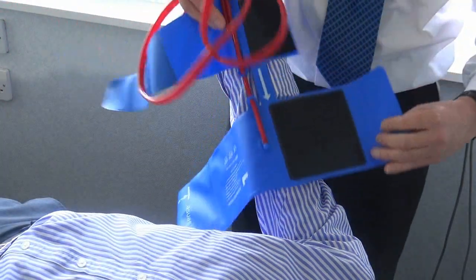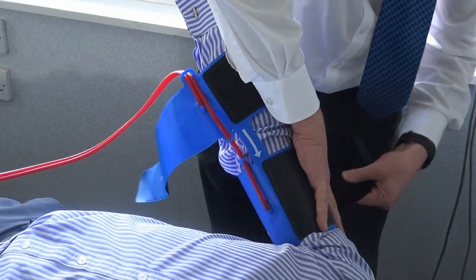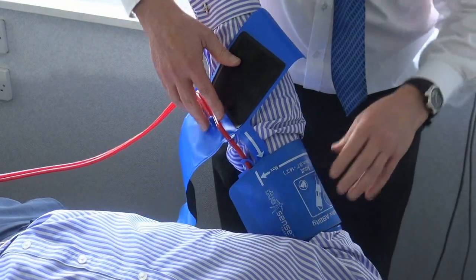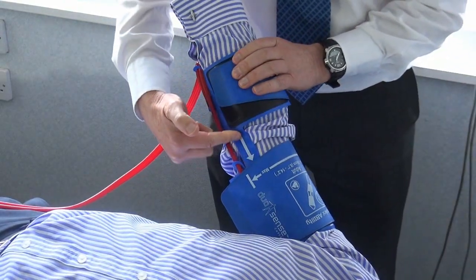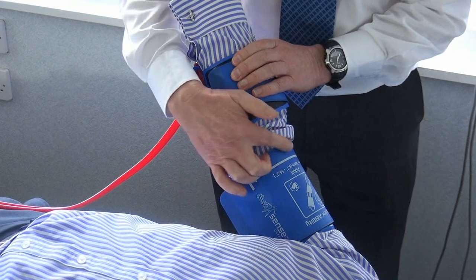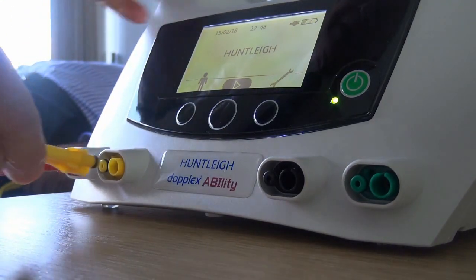It is important that both arm's systolic pressures are measured as this is required in all national and international guidelines. If only one pressure is measured, this could lead to a misdiagnosis of PAD and a potential adverse incident if a patient has compression therapy when contraindicated. Connect the tubes to their colour-coded sockets, pushing them home until you hear a click.